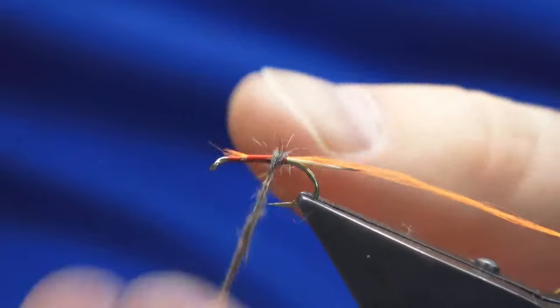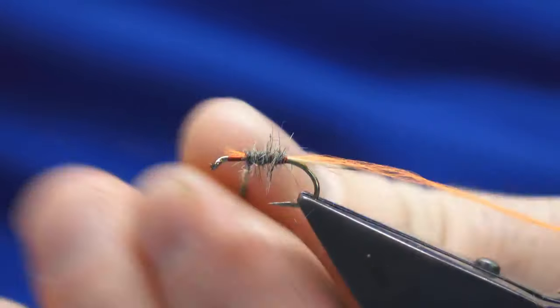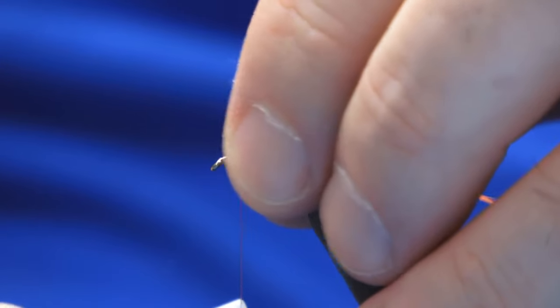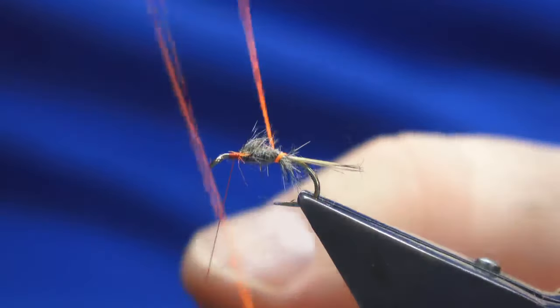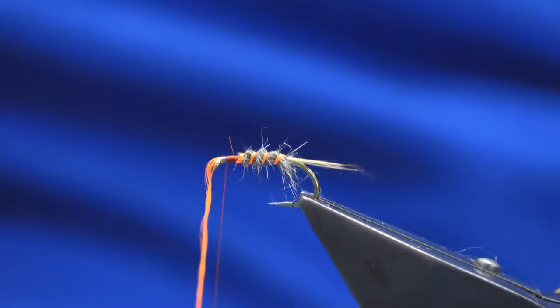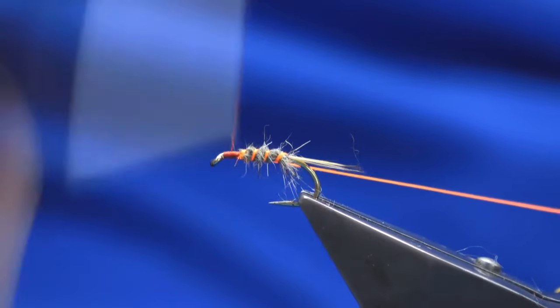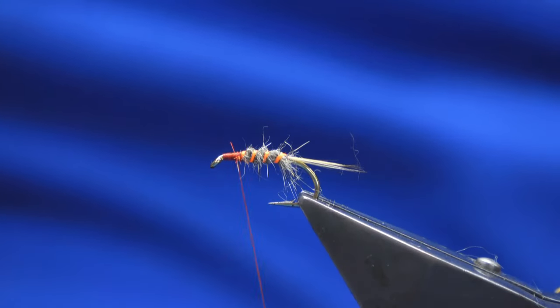Great wee fly as the middle dropper. At that point there just take away some of the excess fur. Sweep any wee fibres that want to go forward back to the edge, and a few thread turns in front. Then about four turns of the Globrite number five — catch that in. I'm just going to work this forward, tying in the Globrite to the eye of the hook, and then fold it back nice and tight, and trim away the waste.